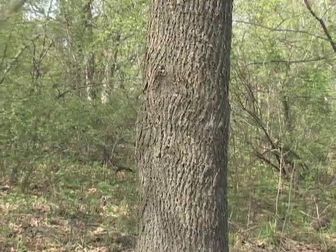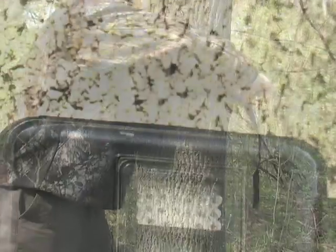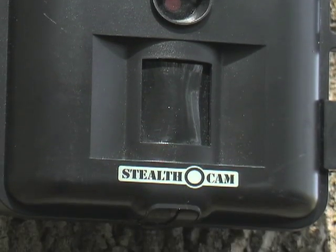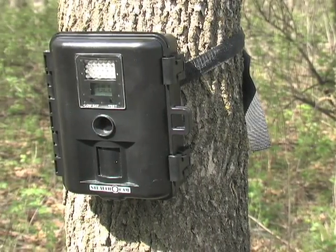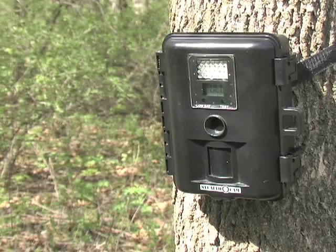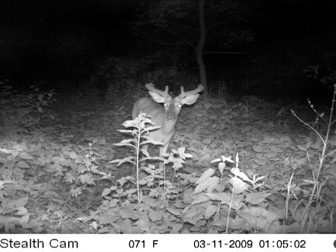The lightweight unit mounts in seconds with a quick tie of a weather-resistant nylon strap. Once you've found the perfect perch, the surprisingly clear 5-megapixel camera goes to work with an infrared sensor that detects motion and heat. When activated, the camera springs to life, instantly snapping clear color images by day or black and white images up to 30 feet away by night.